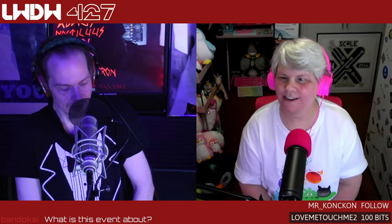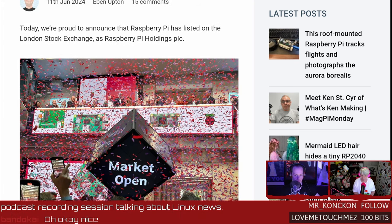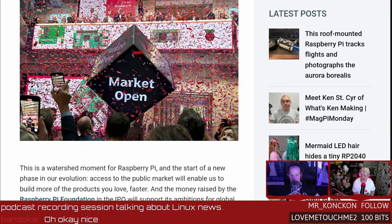The Raspberry Pi went public with an IPO a few weeks ago, and since that announcement Raspberry Pi company shares went up 32 percent after IPO pricing. Raspberry Pi founder Upton has assured us that a lot of the money from the IPO will go to the Raspberry Pi Foundation for education and hobbyists.